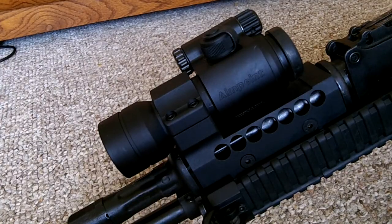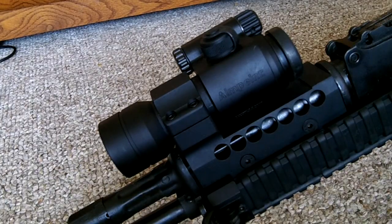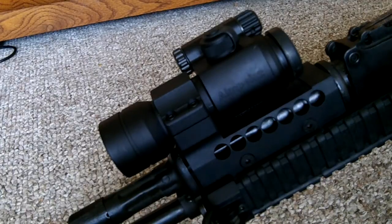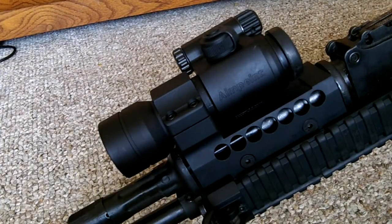The optic on this rifle is an Aimpoint Comp C3. It has a 2 minute of angle dot. The manufacturer claims a battery life of 50,000 hours at a setting of 7 out of 10, and setting 7 out of 10 is bright enough to shoot outside on a sunny day — I've used it for that. It's a useful 50,000 hours of battery life, which is impressive. I found them for $437 at Midway. It's a pricey optic but very high quality — you're not going to find anything but Aimpoint that has this kind of battery life.